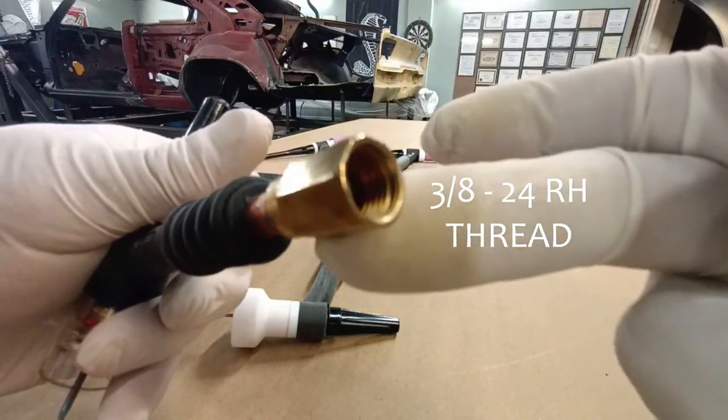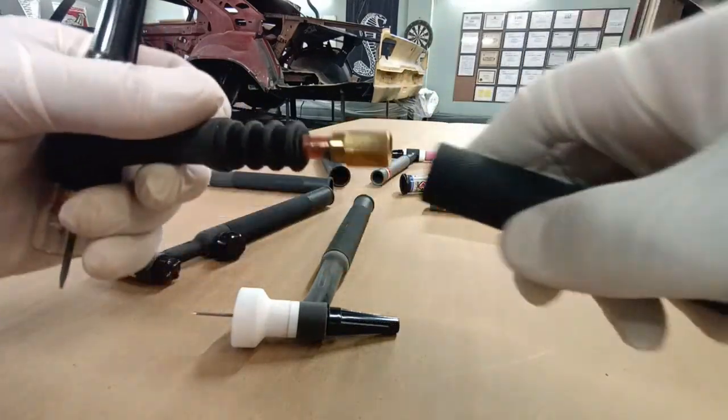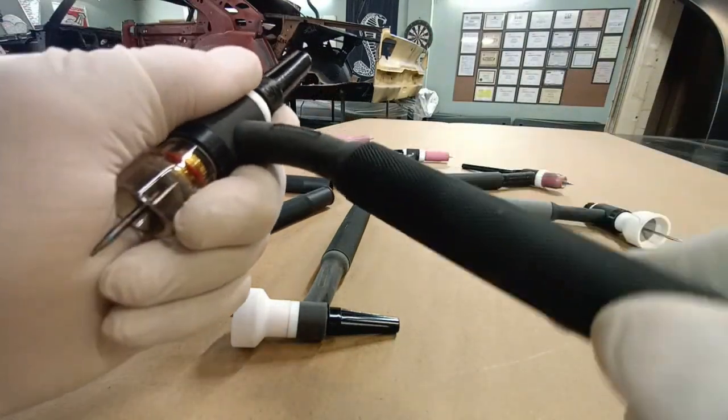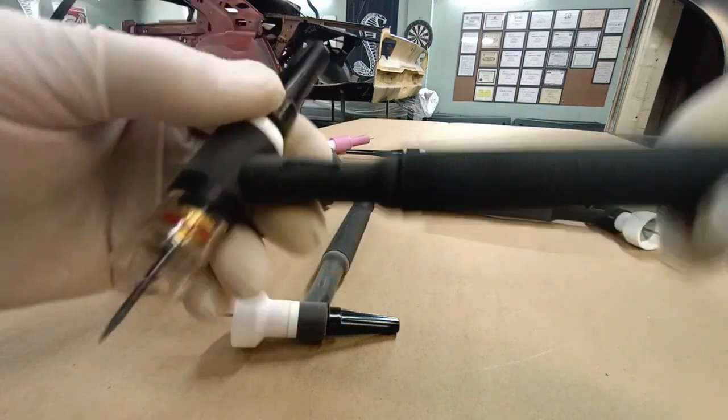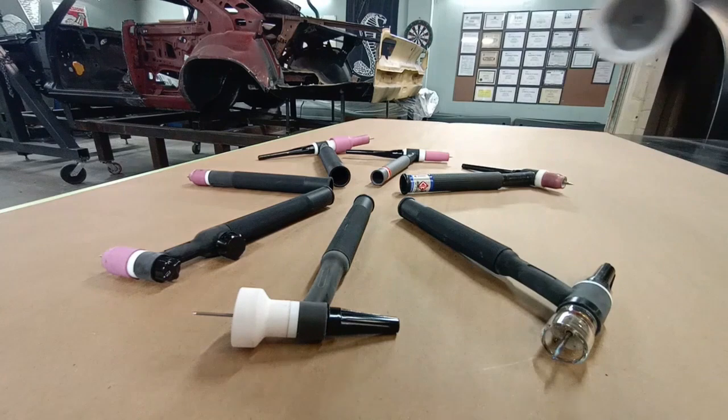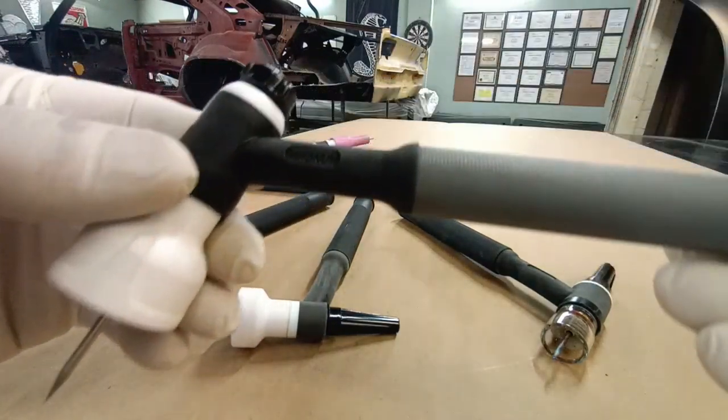All the 17 torches have a 3/8-24 right-hand inlet. It's really nice to be able to flex that torch head and get the angle you need when TIG welding.